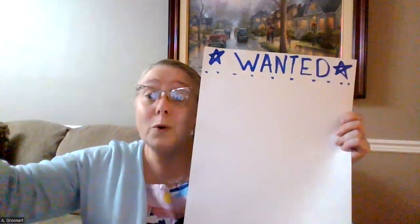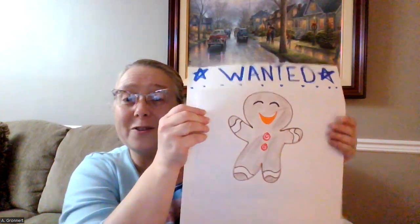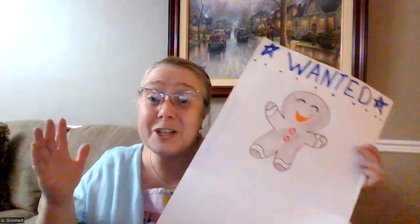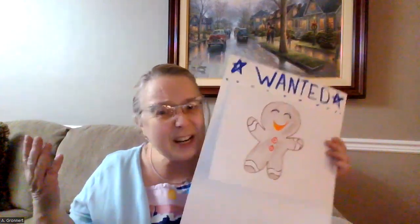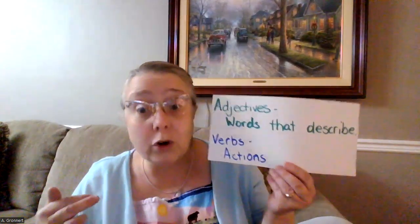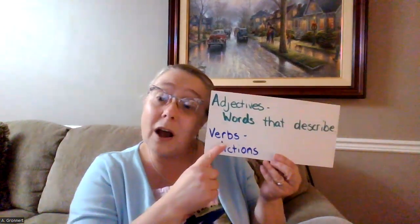Now I'm going to take my picture of the gingerbread man and glue it right underneath that line right there. Once I have that done, I get to start the fun part, which is the description of the gingerbread man. How do we describe characters? Well, one of the best things that we do to describe characters is use adjectives and verbs. Remember, adjectives are words that describe people, places, and things, and verbs are their actions.